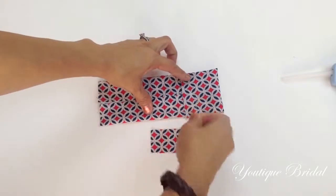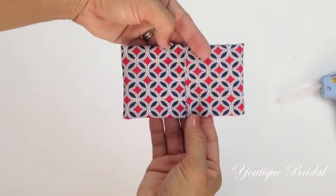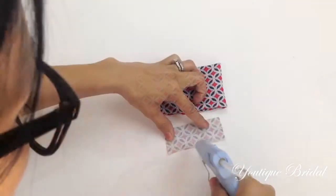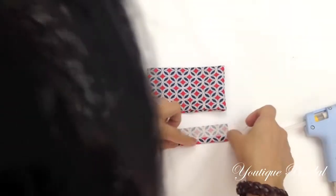You can now remove the pin, then add glue to the other end and fold it towards the center. Now we're going to work on the strap fabric. Just flip it over, add glue along the bottom edge, and fold it towards the center line.